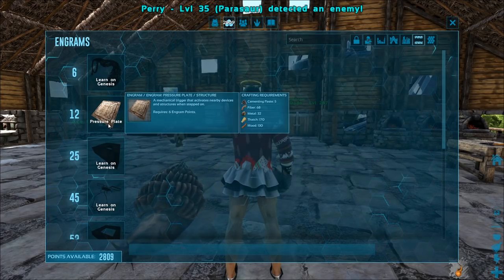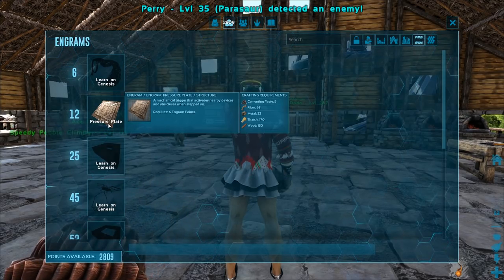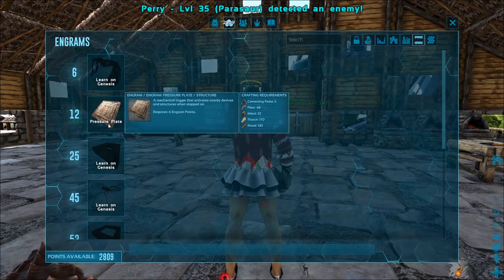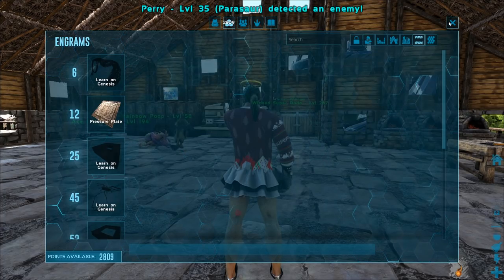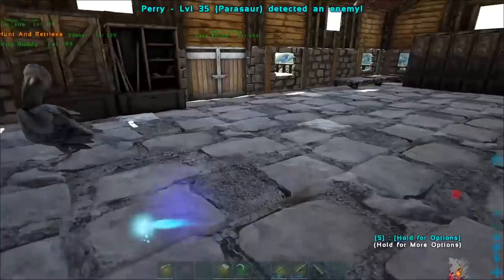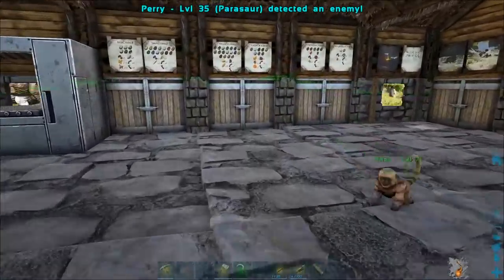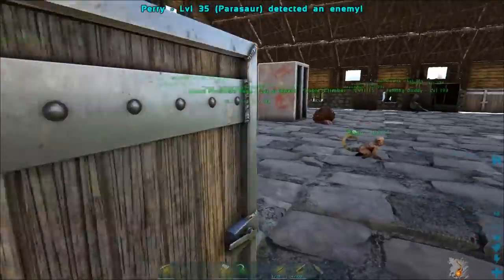So this is just like a trough. Thatch, wood — and it says it's a mechanical trigger that activates nearby devices and structures when stepped on. I'm thinking it has to be snapped to the thing. So let's go craft a few of these. I'm gonna go do a run up to the volcano with Nub Nub, fill my troughs, and then figure out where we're at from there.